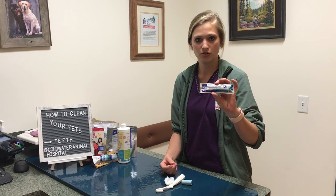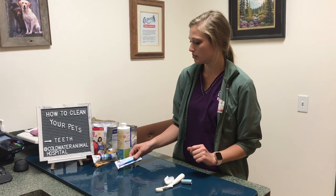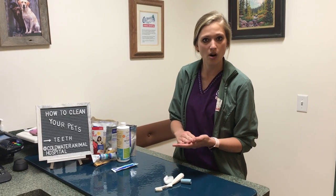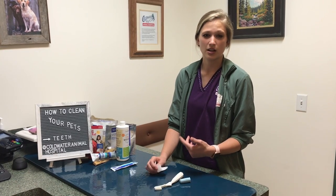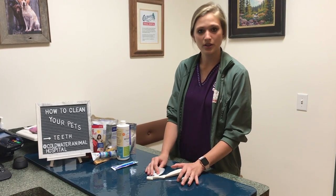One important thing to remember is to make sure you're using toothpaste approved for dogs. Here we have enzymatic toothpaste. You don't ever want to use human toothpaste because that can be bad for them. Sometimes when you're new to brushing your dog's teeth, you can take some of their food and soften it in water to make it like a creamy consistency. That way they feel like they're getting a treat and you're training them to get used to the sensation of having their teeth messed with.